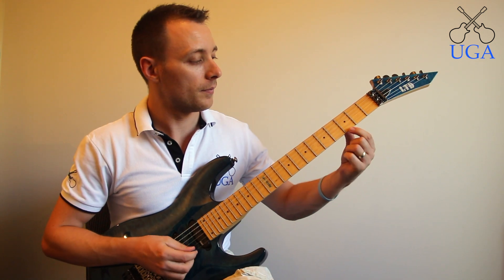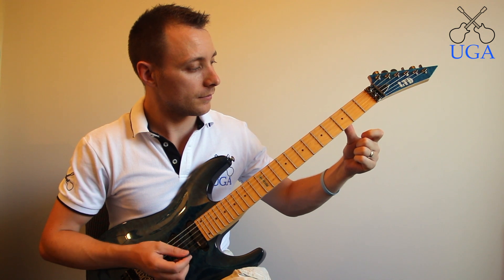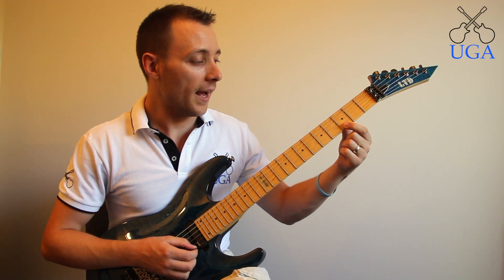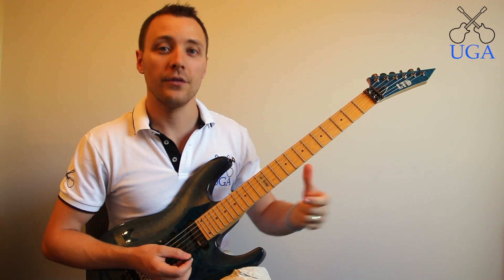Here's an example. As you can see there, I held the string to play one note and then I pulled my finger off to play a second note.